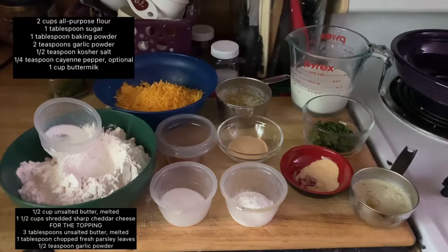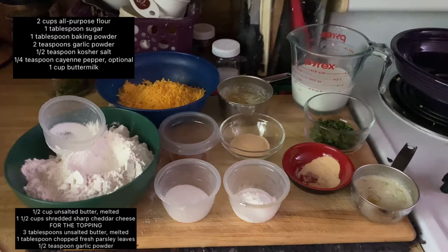Hey guys, let's make some copycat Red Lobster Cheddar Bay Biscuits. Here's what you need.